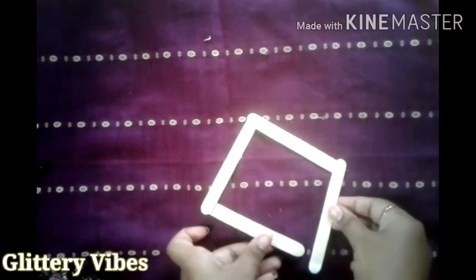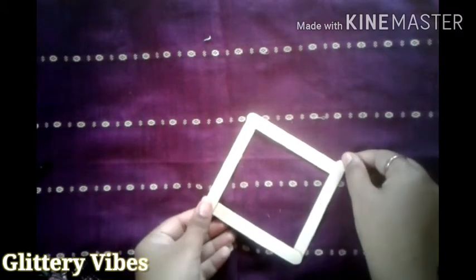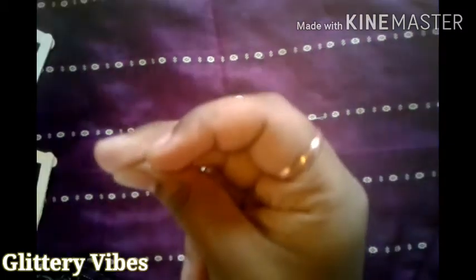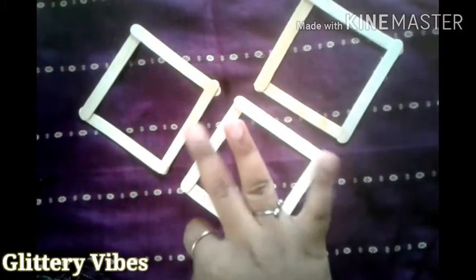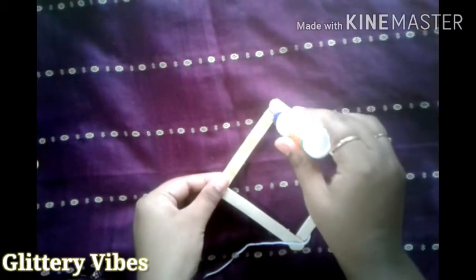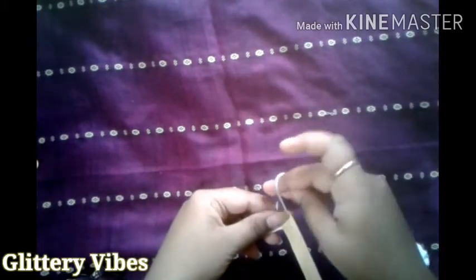This is how you have to stick the corners and make a square shape. Then we'll apply some Fevicol and stick one end of the wool and make a knot around the stick.